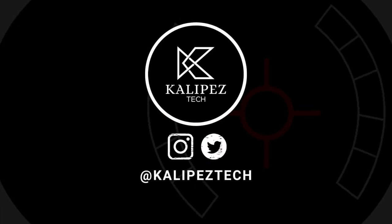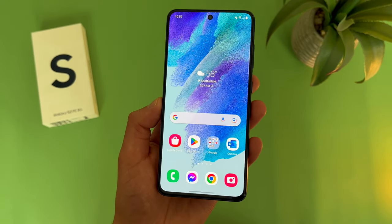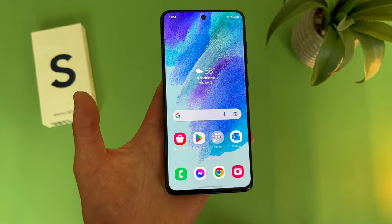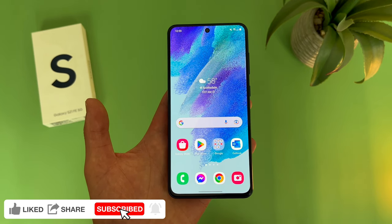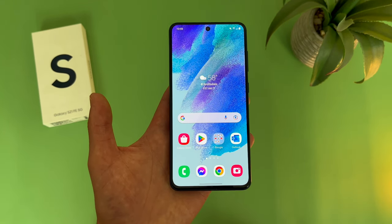What's going on everybody, KalipasTech here coming back at you with another video. In this video, we're going to be taking a look at the Samsung Galaxy S21 FE about a year after I originally got it, going over what I like about it, what I don't like, and whether or not it's still worth buying at this point. If you want to learn more about this phone, definitely check out the description where I'll be linking to several other videos about it, as well as some information about pricing, availability, and some of my favorite smartphone accessories. But with that being said, let's get right into it.